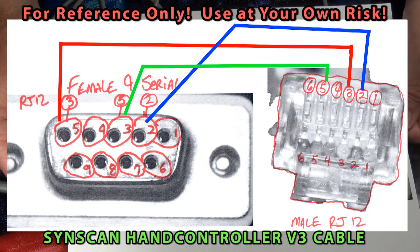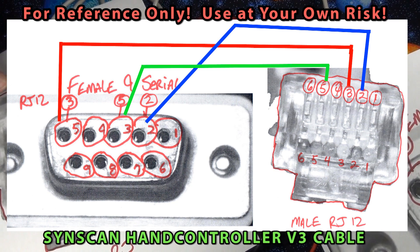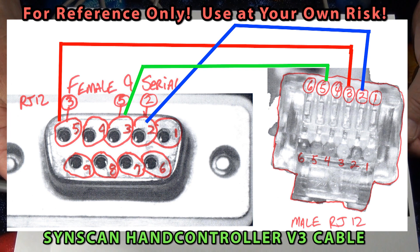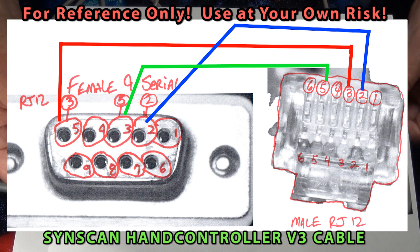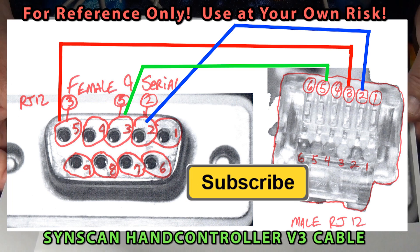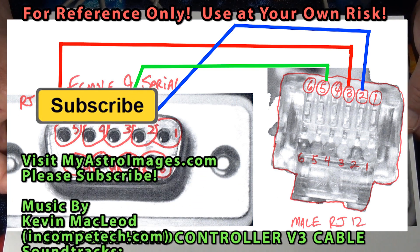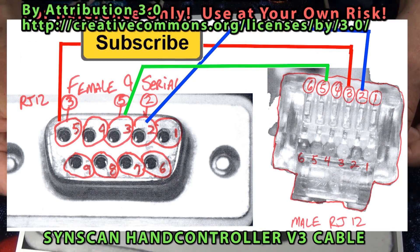I hope this video helps you with creating your own SynScan DB9 to RJ12 cable if you need it. I was surprised that only three of the wires were actually used on the RJ12 side. This cable is probably best used for programming your hand controller. If you wanted to control your mount, a better solution would be to use an EQ mod cable. Thanks for watching and I hope to see you soon.